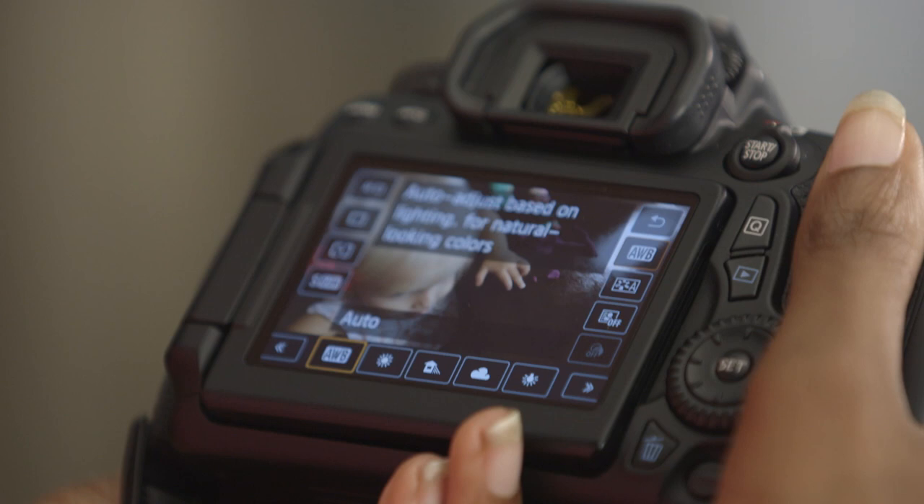Another thing I like to do is just set it to auto white balance — then you don't have to worry about it. Usually your camera is a pretty good judge of how the image is going to look.